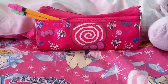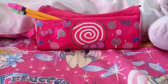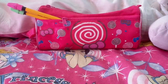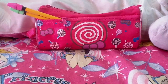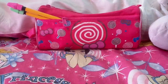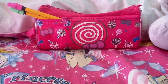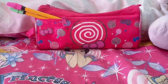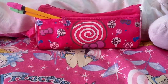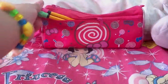Hi everyone, today I'm going to be doing a video — what's in my pens case number 3. I'm making more videos of what's in my pens case because I have a lot of new stuff and new pens. That's why I'm making more and more of these videos. So let's get started. This is my pens case — the brand is Candy-licious.